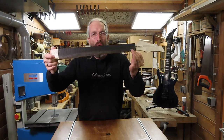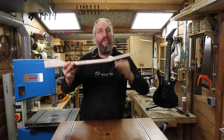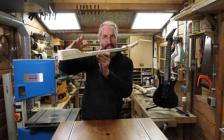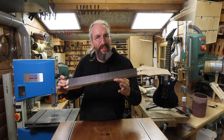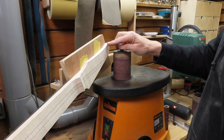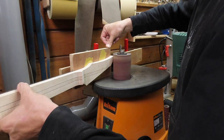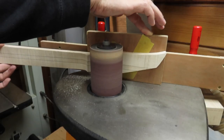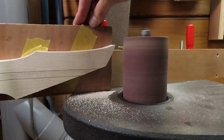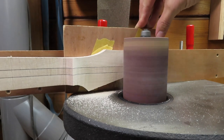Now that the neck is rough sawn, I can use my spindle sander trick to get the headstock to the final thickness and start shaping the back of the volute. Once I'm happy with that, I'm going to use my Shinto rasp and make sure that the back of this neck is nice and flat and dead straight before I can start carving the neck profile itself. I've stuck the headstock to a piece of multiply so this gives me a nice surface to use my spindle sander trick and sand the headstock to the correct thickness.